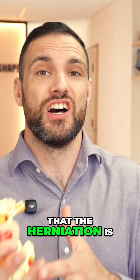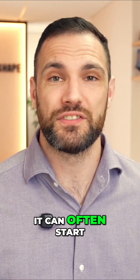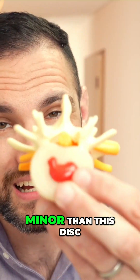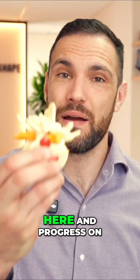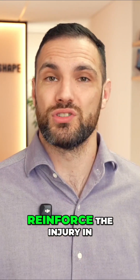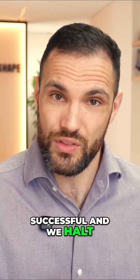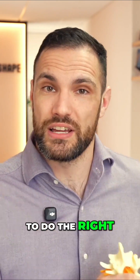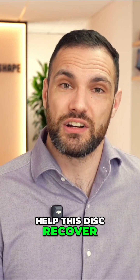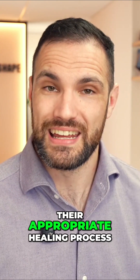We have to appreciate that the herniation is a point on a scale of disc damage. It can often start out as something more minor, like this disc bulge, and progress onto that full herniation as we continually do those same things that reinforce the injury in the first instance. But if we are successful and halt that process by starting to do the right sort of things to help this disc recover, all of these disc injuries will go through their appropriate healing process.